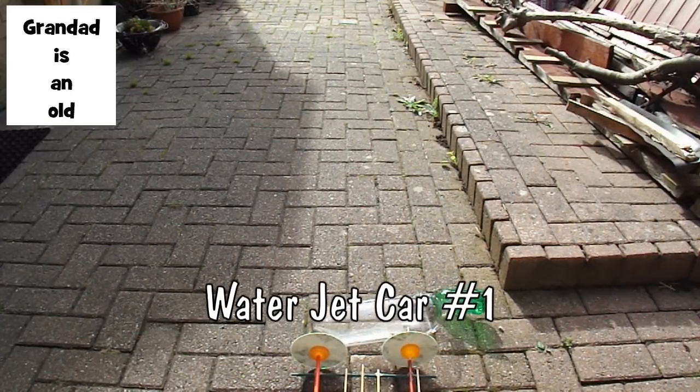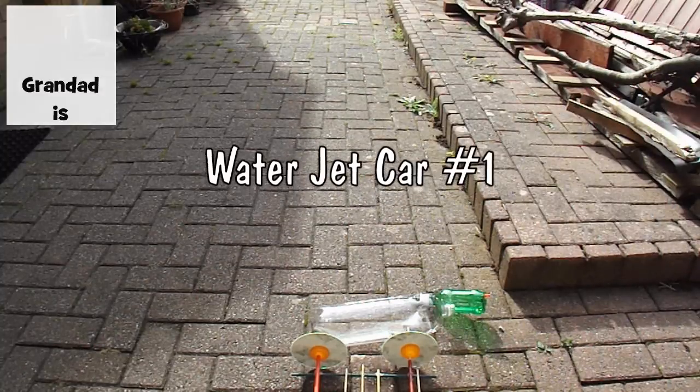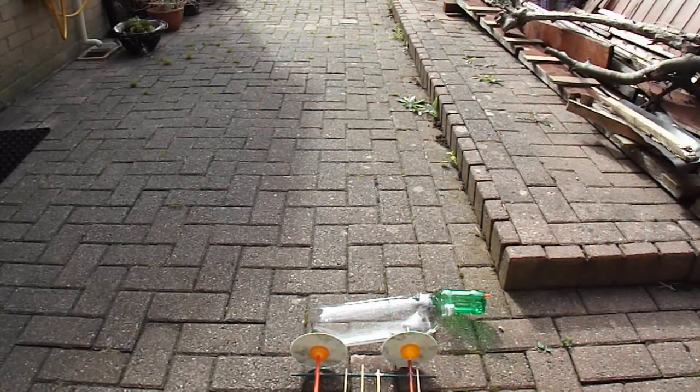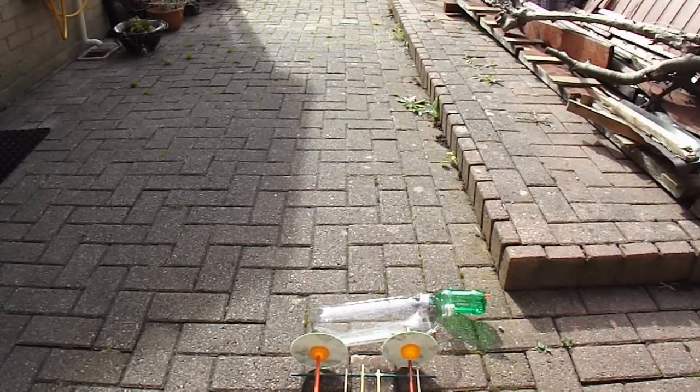Hi guys, we're outdoors because reddit robot suggested I should do a water-powered car or an air-powered boat. Well I've done air-powered cars and water-powered boats, but not the other way around. So I've dug out one of my old cars, which was an air-powered car, and I've modified it a little bit. I'm going to fill a plastic bottle partially with water, then pump it full of air and see if that pushes a good enough jet of water out the back to push the car forwards. And because that's going to be messy and wet, we're doing it out the back.